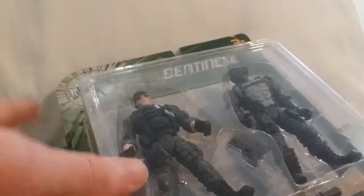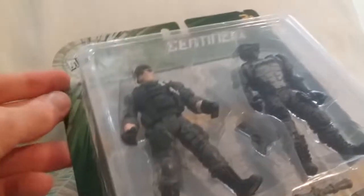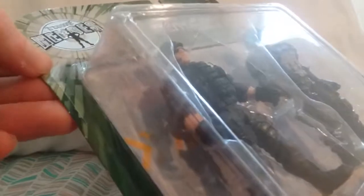This is a bittersweet video in that I'm reviewing another good set, but this is the last set of Sentinel-1 I'll be doing unless I get lucky at a thrift store or online shopping. So let's just get these guys open now.